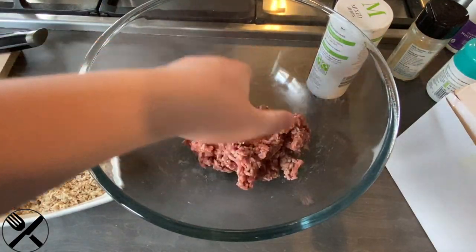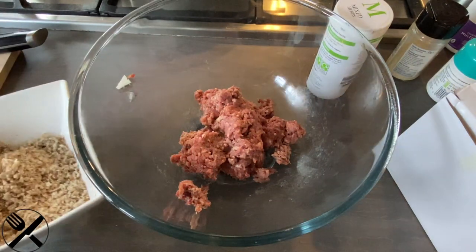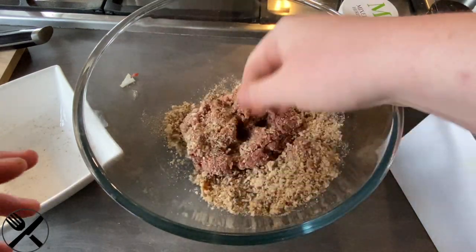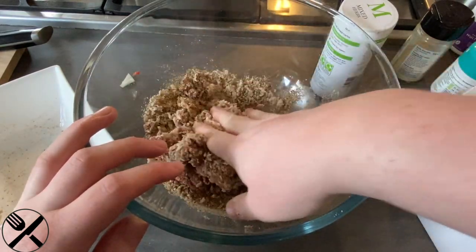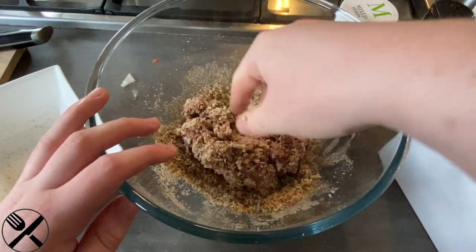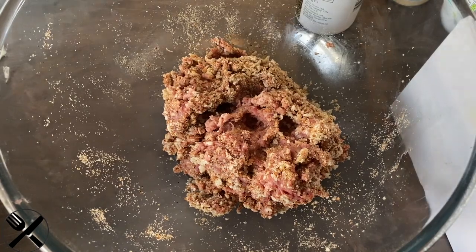We're now just going to be dealing with our meat, also known as making the patties. I've only got a wee bit, because I'm only making this for myself. The first thing we're going to do is add in our breadcrumbs. The reason why we're adding in the breadcrumbs is it helps the burger bind together and it also helps it stay juicy. Just knead it in like a dough. I'll come back when this is mostly all mixed in.